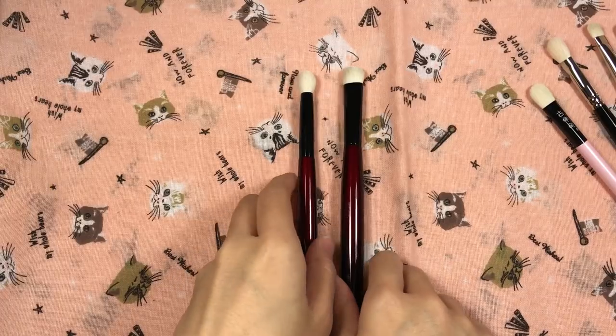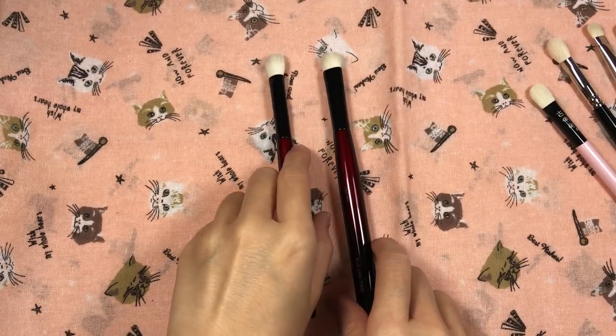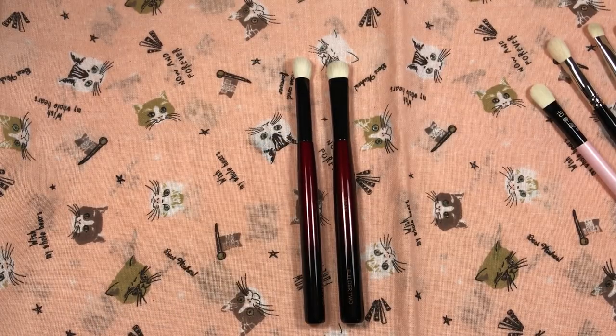Overall, these two are not must-haves in my life, but people with more lid space may appreciate them more than I do. I don't have that much lid space — maybe a normal amount — so your mileage may vary. The brushes didn't work for me with my application methods, but they may work for you. These two are actually one of my friends' holy grails. Sonya did just release her pro eye brush set, and I'm interested in trying out the brush that resembles the Hakuhodo J146 when it comes out individually next year. Thank you so much for watching, and I will see you guys in my next video. Bye!